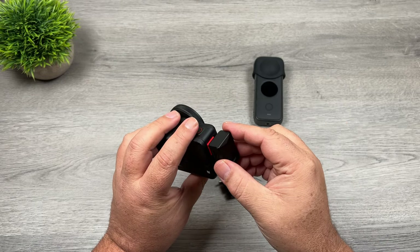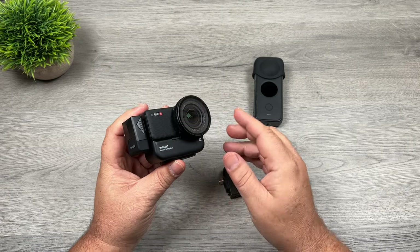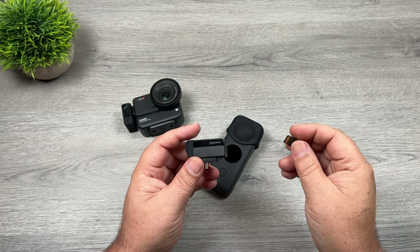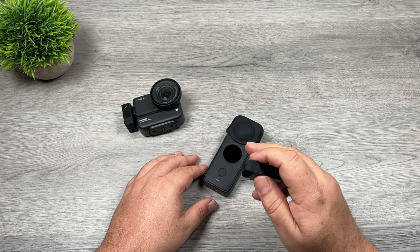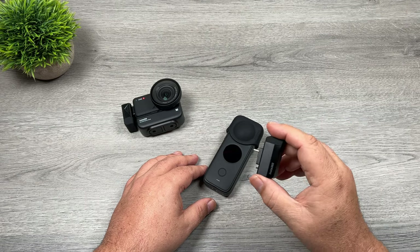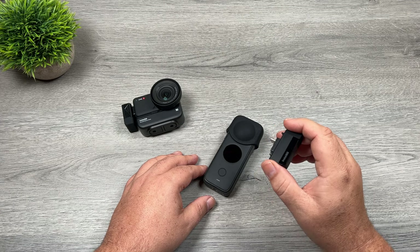For the horizontal version, it's as simple as plugging it into the side. Once plugged in, it will disable the onboard memory card and record all videos to the new module. The first thing you're going to do is insert a memory card into the module. You can leave the existing memory card in the camera — it will switch back and forth depending on whether this is connected. It's also a good idea to make sure you have the latest firmware and the latest version of the app.